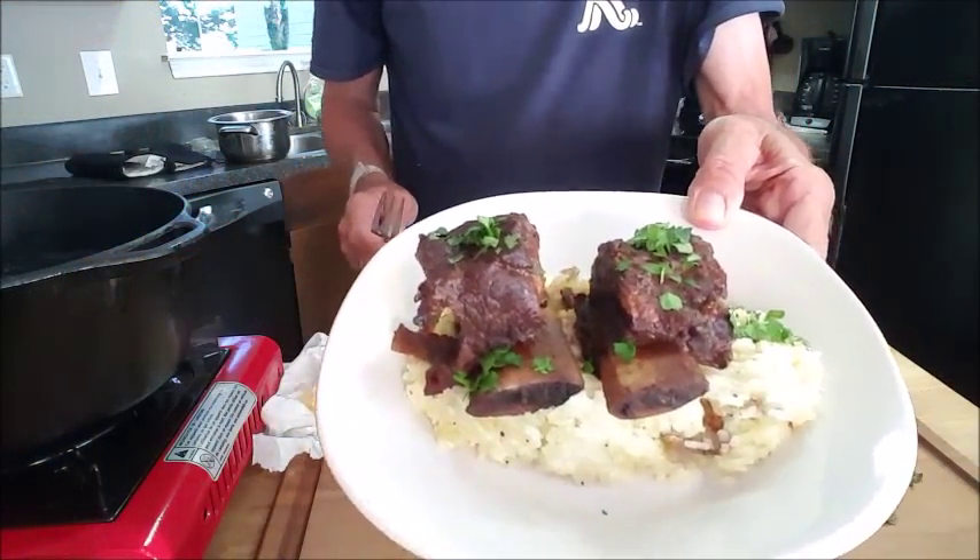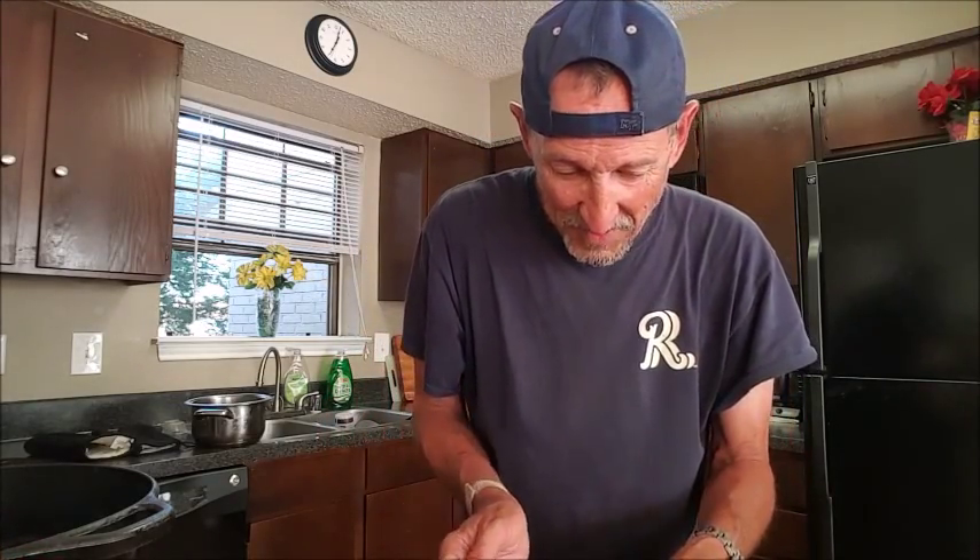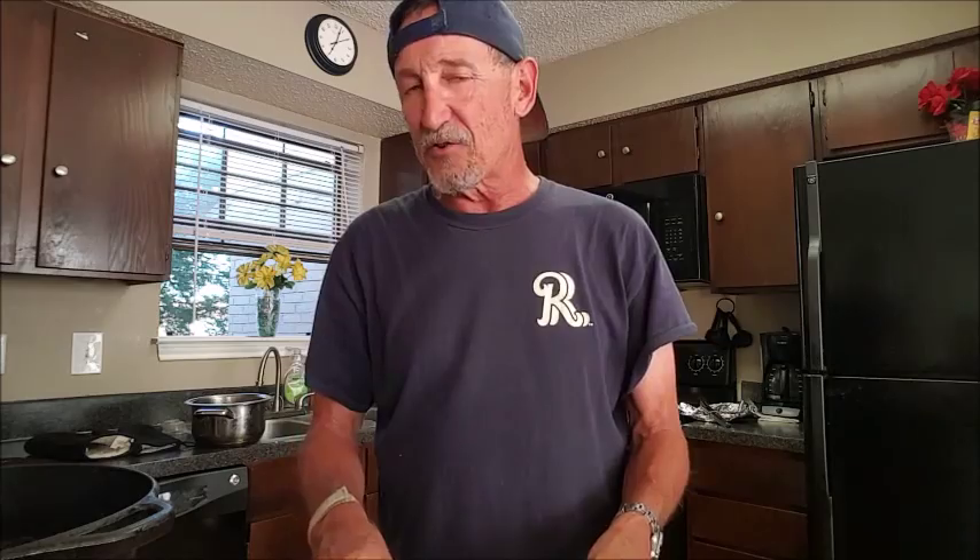There's our finished product. Let's give it a taste test. I've got some garlic parmesan mashed taters to go with it. Oh my god, that is heavenly. If you've got the time — three or four hours — the prep time doesn't take much. It's just the cooking in the oven, three to four hours depending on your temperature. Give this a try — if you'll do what I showed you, you will absolutely love this. When you put that first bite in your mouth, you'll just melt. Thanks for watching, I appreciate it. Be nice to everybody. Bye bye, y'all.